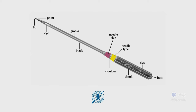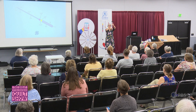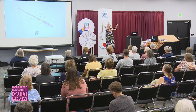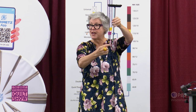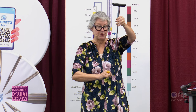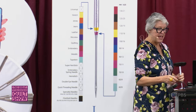We have the point and the tip, and these change according to different needle types. On the back side of the needle, there's a little indentation referred to as the scarf. The scarf has a very important function: when your needle passes through your fabric and your throat plate, the bobbin hook has to come up and catch that top thread to create the stitch. The bobbin hook needs passing room, and this little scarf will change in depth, length, and width according to different needle types.